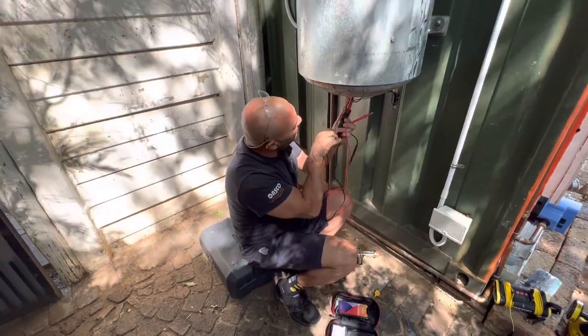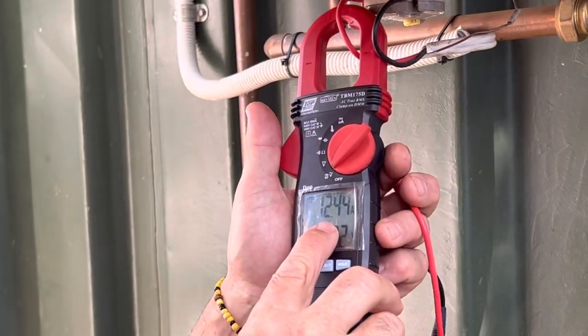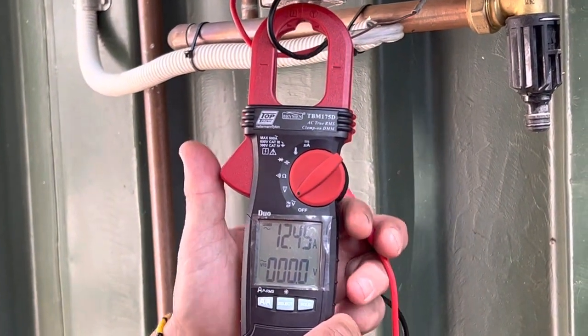Now we put it around the red wire and I'm getting 12.1, 12.4 — it's vacillating, jumping up and down. And I put it around the black wire and I get the exact same: 12.4.